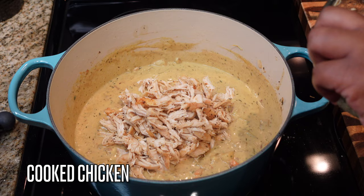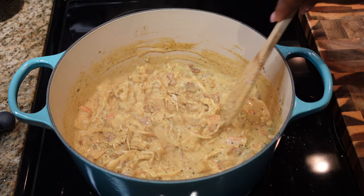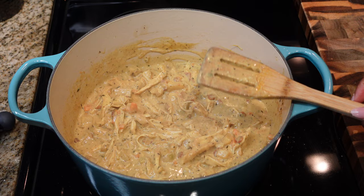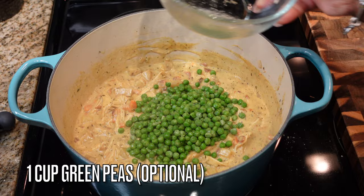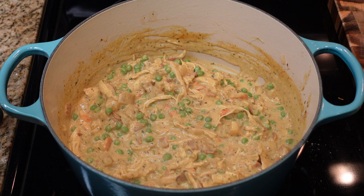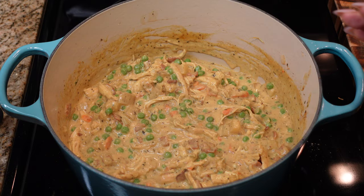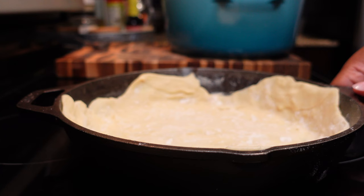At this point your chicken should be done. Take it out and shred it — you can cut it, shred it, or process it however you like. I shredded mine with a fork, then added it right into the pot. Then I remembered my peas! Add them at the very end because you don't want them getting mushy — even if they're frozen, add them at this last stage, because the pie still has to go in the oven. I also added about a teaspoon of turmeric for color and additional flavor — that's totally optional.